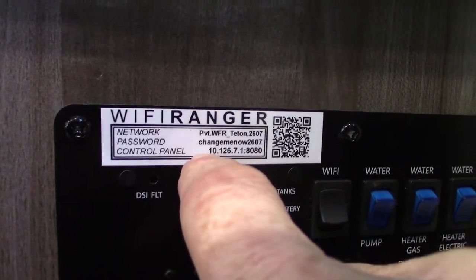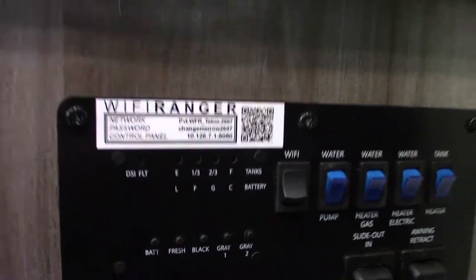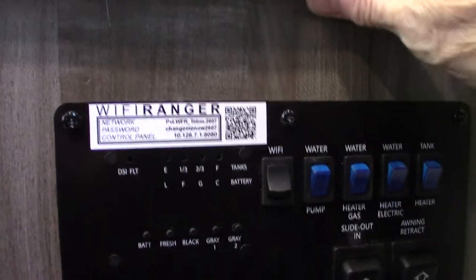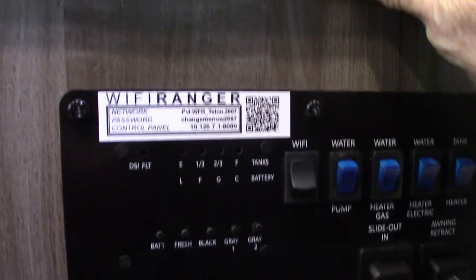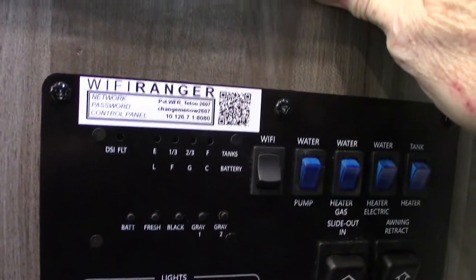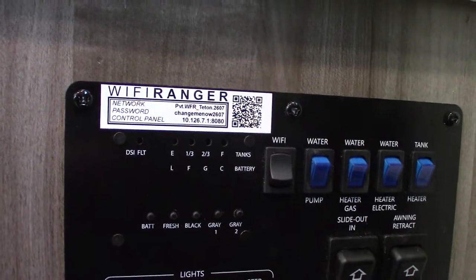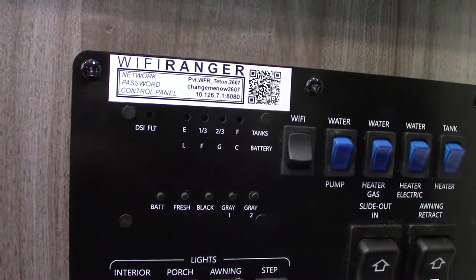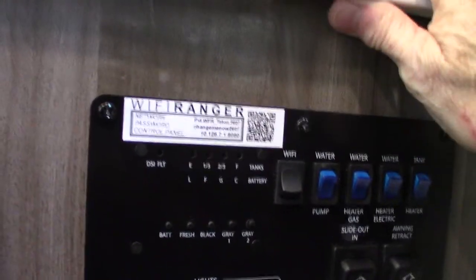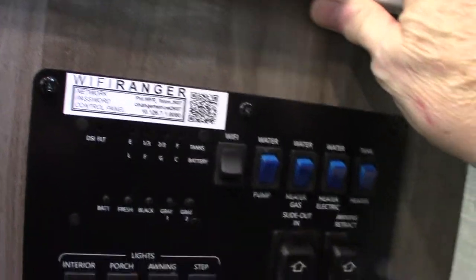Go to the control panel by typing this address into a browser, and when it asks for a password, put in the temporary password 'change me now 2607' — you'll change it to something you can remember. You'll be able to see everything the WiFi Ranger sees, pick out the campground wifi, log onto it, and all your devices will hook up to the WiFi Ranger automatically. It's a really good signal booster. There's also a feature where you can get cellular service through it for a monthly fee, but most people just use the free option. If you work from your trailer, some will have the cellular plan, but most go with the free booster.